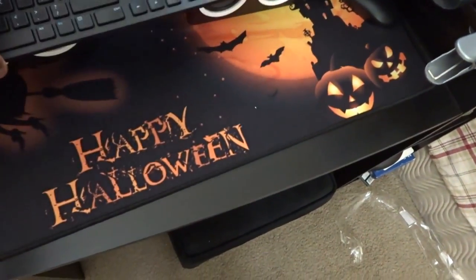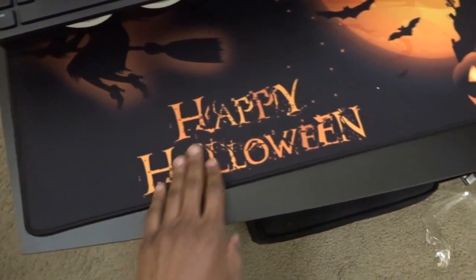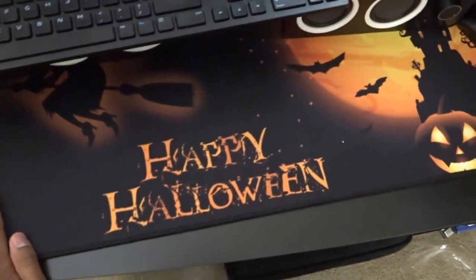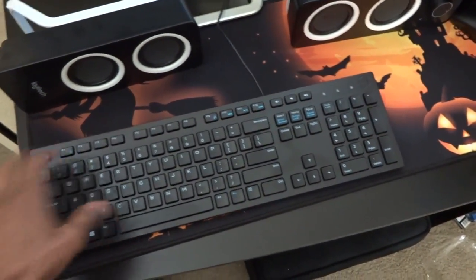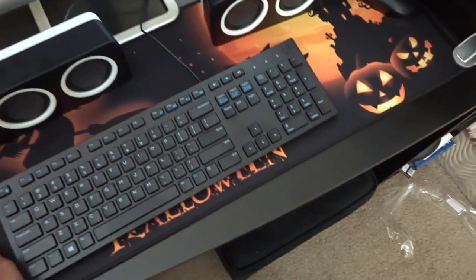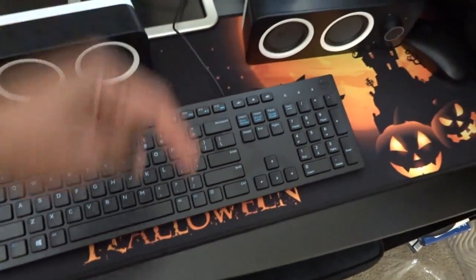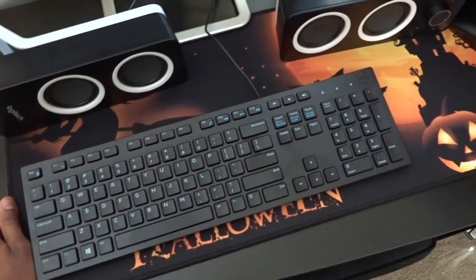That's a quick look at the CMHoo mouse mat. Definitely make sure to subscribe — I'm probably also going to do a desk tour, setup tour, or studio room tour, so subscribe to stay tuned for that. If you like this product, check out the link in the description, and make sure to subscribe to the Phantom Drawing YouTube channel for more cool stuff like this.